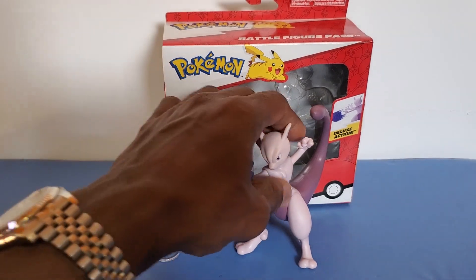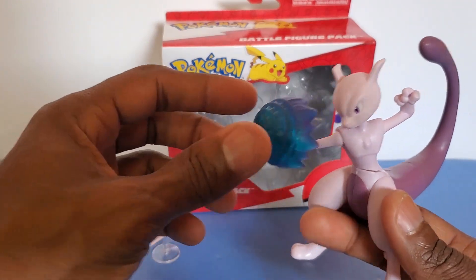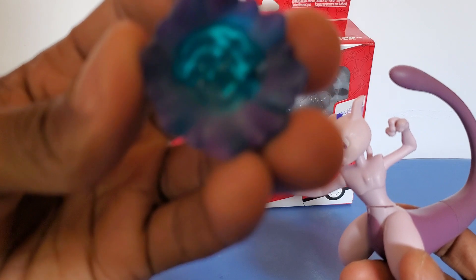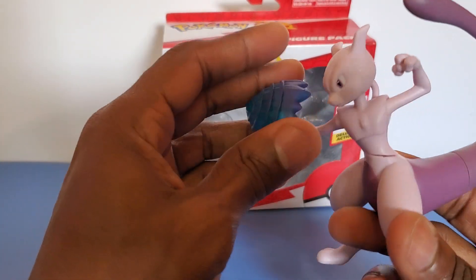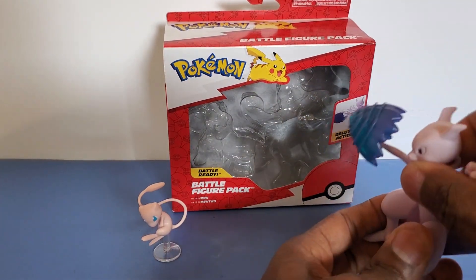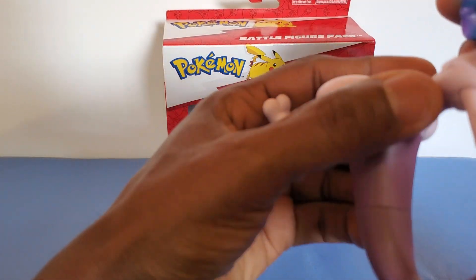Here you have Mewtwo, and he comes with this little psychic ball, which fits right into his hand. He comes with an action feature — you twist his waist and he is able to shoot it off.